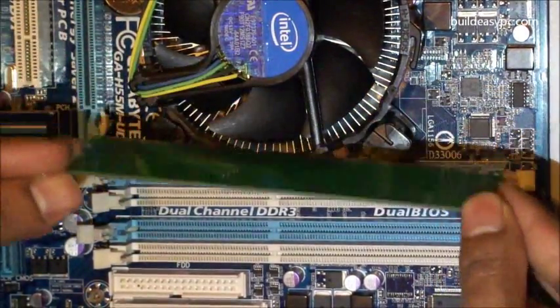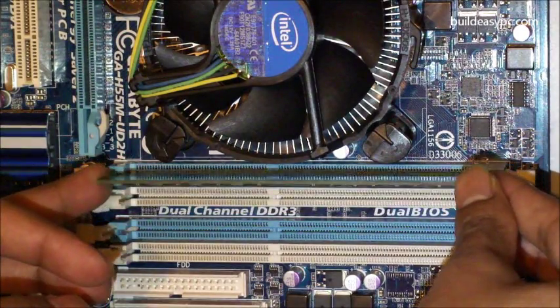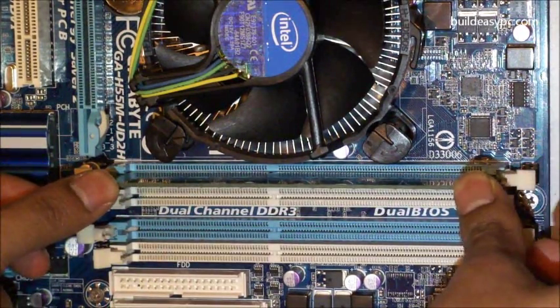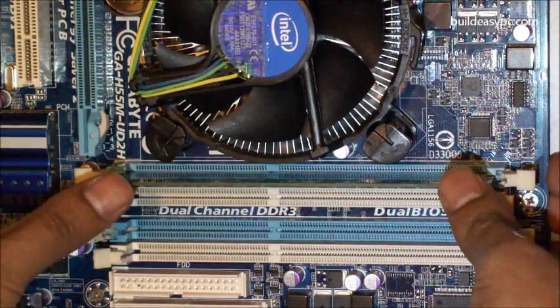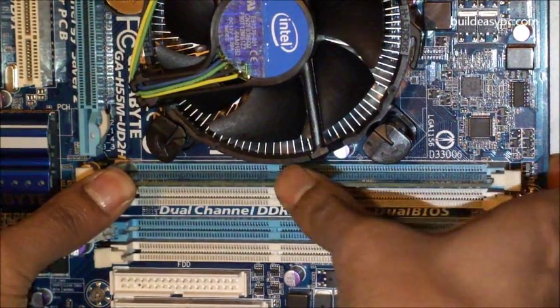You will notice that the DDR3 memory has a notch at the bottom. This is to prevent the memory from being inserted the wrong way round. Make the orientation of the memory module so that the notch matches the memory socket.